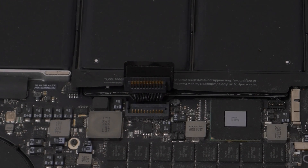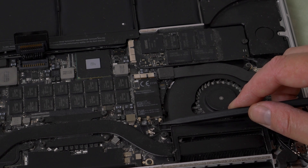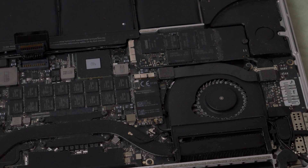Next, by the right fan you'll see the airport and Bluetooth board. We need to disconnect the three antenna cables — these should pop straight up from the board. I inserted the pointed end of a spudger under the cable near the connector and pulled it straight up. Be careful with these as the connectors are quite fragile.